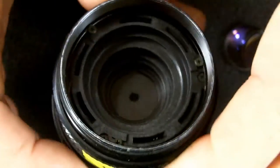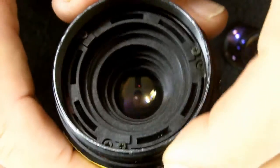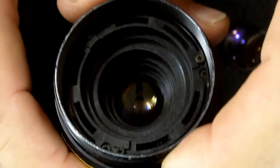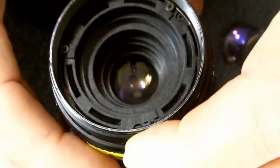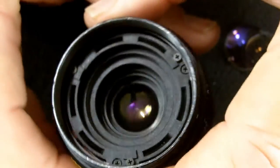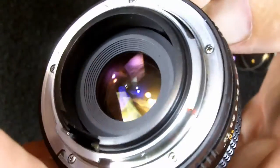When we open up the aperture ring, it gives us access to the bottom element. So you can clean both sides of that lens. Once you have access to all of the lens elements, you can proceed with cleaning.